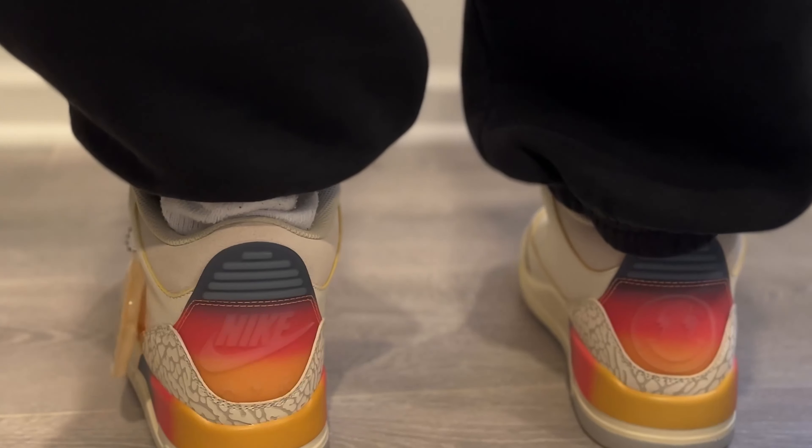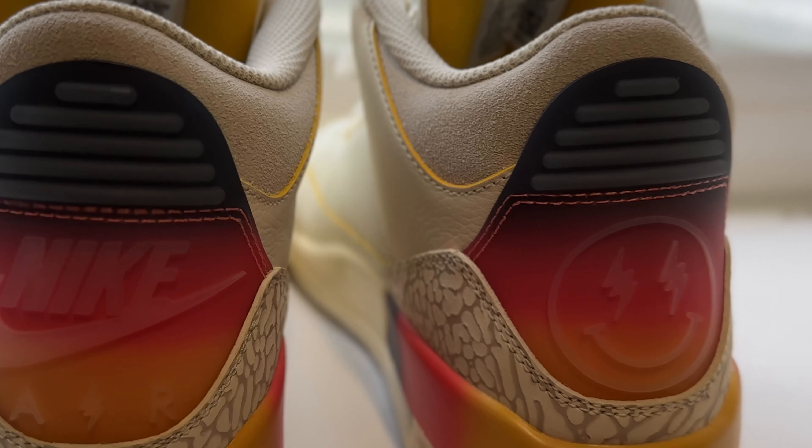The insole also has the sunset theme with the Air Jordan logo and 'Air' written in J Balvin's handwriting. The right shoe features the J Balvin smiley face with lightning bolt logo. This collab is more toned down compared to the wild colors of the Jordan 1 or the sky-blue Jordan 2. I love the sunset theme — the orange going into pinkish-purple. It looks more like a traditional wearable shoe, which I appreciate.